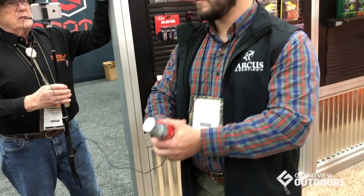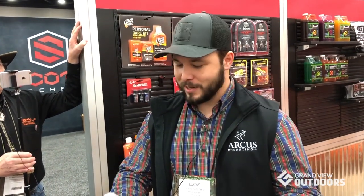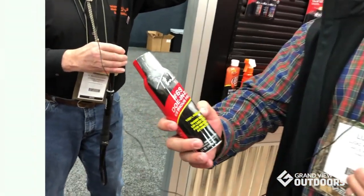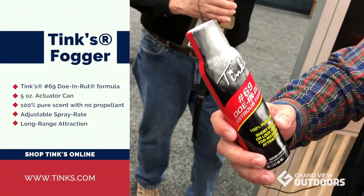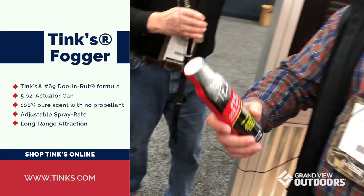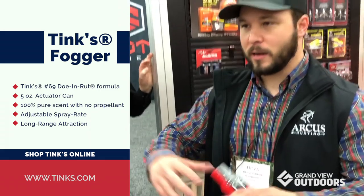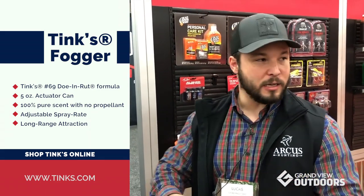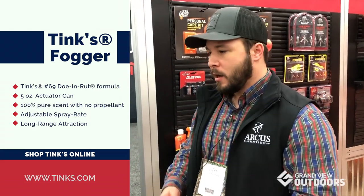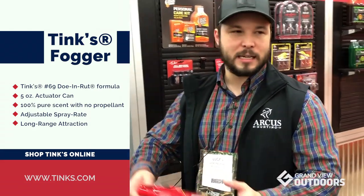New for this year — if you think of when you go on vacation and you fumigate your house with a bug bomb, this is the same thing but it'll attract deer. It's a Tink 69 doe and rut estrus fogger. It's got an actuator on top, so you can push it down in short bursts or lock it down and it'll deplete the whole can. It's got a bag and valve system in it, so there's no additives, no propellants — it's true Tink 69 formula right out of the gate.